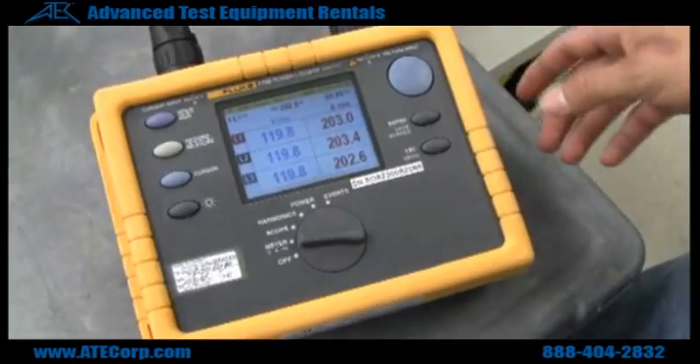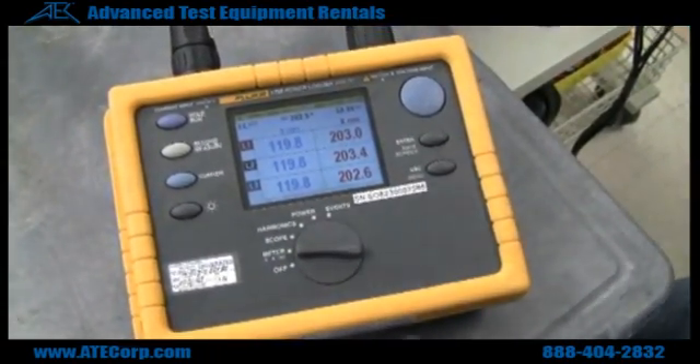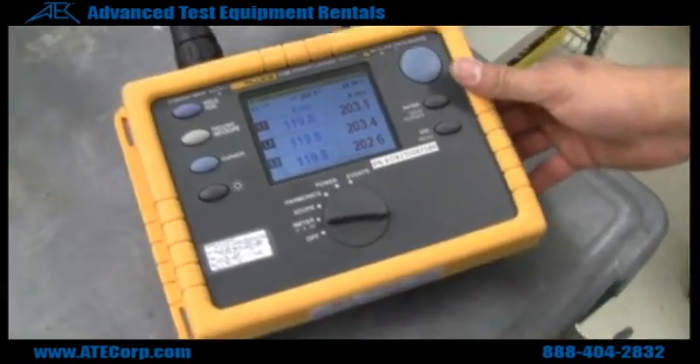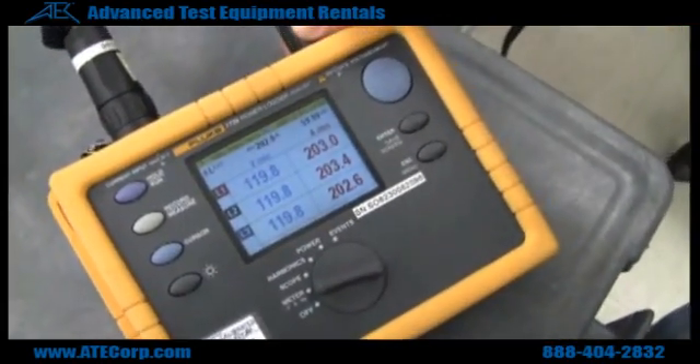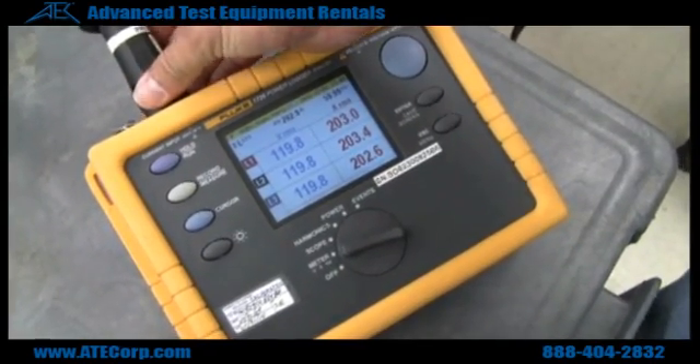This is the Fluke 1735, a power logger. Once you turn this instrument on, it automatically senses your voltage leads and your current clamps.